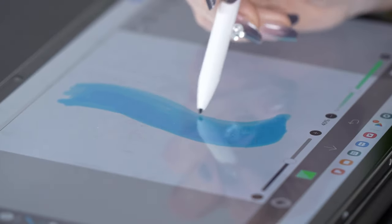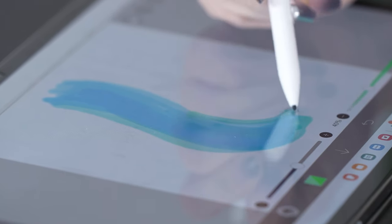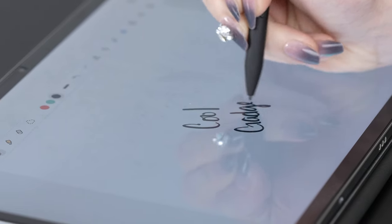Wrapping it up, the King Wright MR05 EMR Stylus brings a traditional writing experience to the digital world. The innovative EMR technology ensures no delays, and the lack of charging or Bluetooth pairing simplifies the user experience. The 4096 levels of pressure sensitivity make it suitable for various creative tasks, and the palm rejection and tilt support add extra functionality. Overall, if you're in the market for a reliable and versatile stylus, the King Wright MR05 is definitely worth considering. That's it for today's review on Cool Gadgets — give it a thumbs up, subscribe for more tech reviews, and I'll catch you in the next one. Stay creative and stay techie!